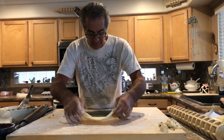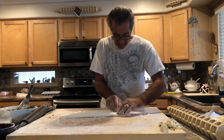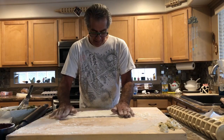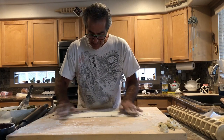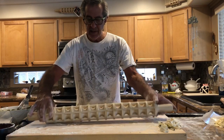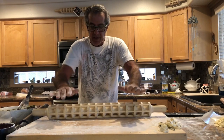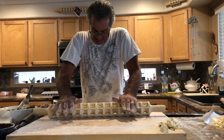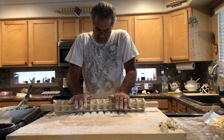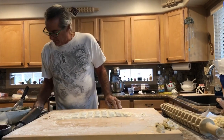Now that we've spread our filling we're gonna bring our flat back over the top. Pat it down a little bit. Create this crease here and we're going to take our ravioli rolling pin and line up one of these ribs with the crease. And with the palms of our hand we're just gonna apply pressure, go over the top, nice and steady. And there you have your little pillows.